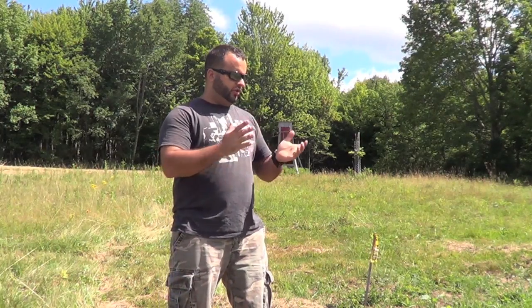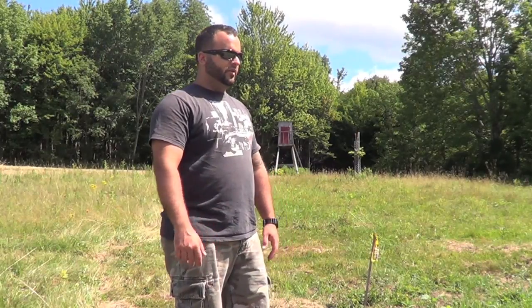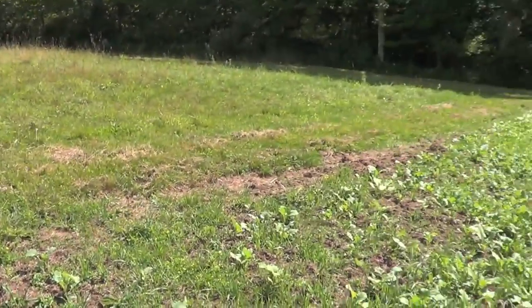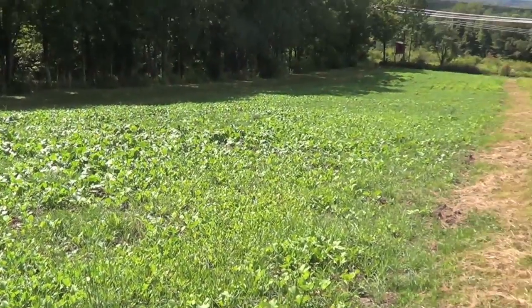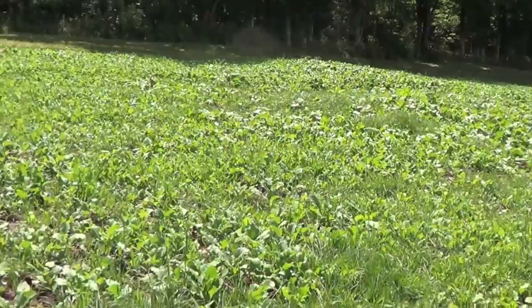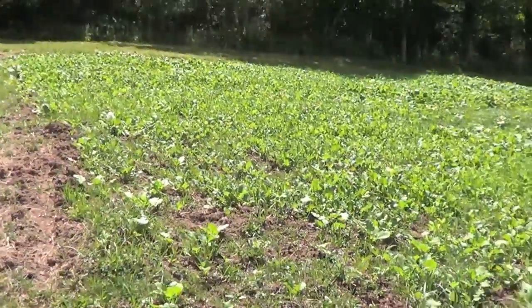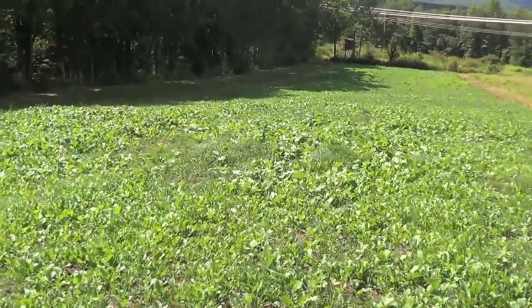This is just shy of a month of growth, and I'm going to show you. I haven't done anything without the video camera here, so I'm not hiding anything, because I really don't know — this is my first food plot. I just did follow what Whitetail Institute said and did it.